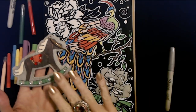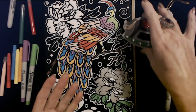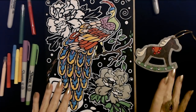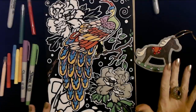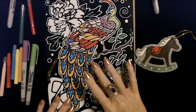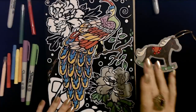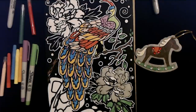And our cute little rocking horse ornament as well — very nice. I enjoyed doing these; these were a lot of fun. Thank you so much for watching. I really hope that you enjoyed seeing these fun little items today. I hope you have a wonderful day and I'll see you again really soon. Bye-bye.